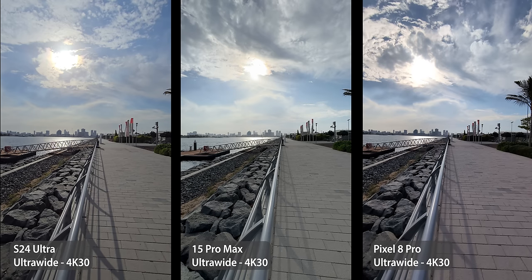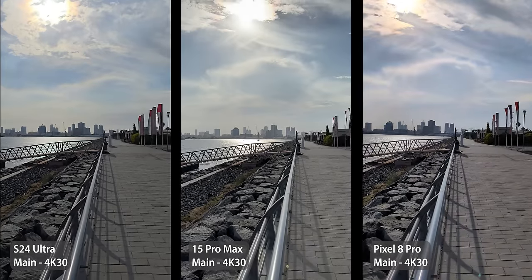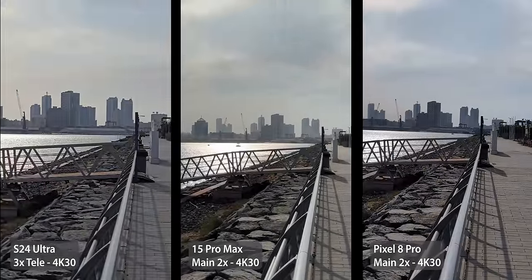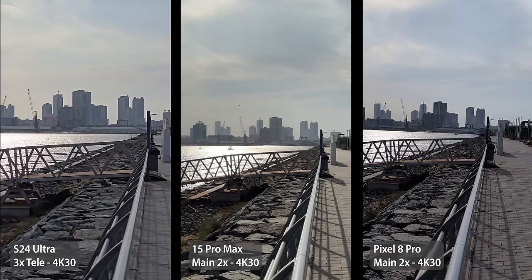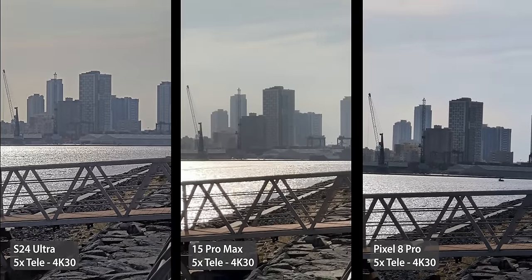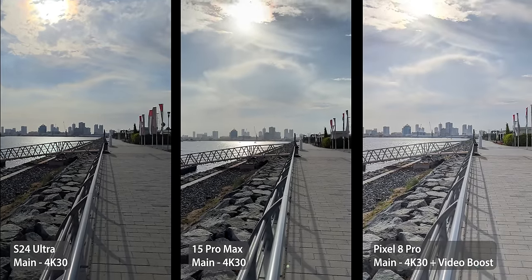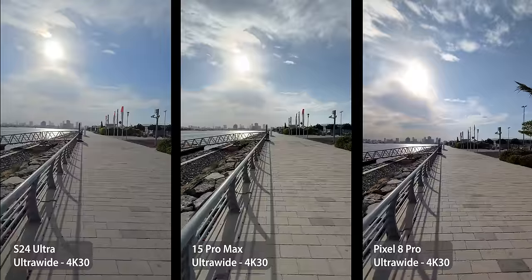Switching to the main camera, the S24 Ultra is the darkest for some reason, so the other two look nicer with the edge going to the iPhone for better colors. The Galaxy's 3x telephoto videos are a bit soft and lack detail, so I prefer the 2x videos of the other two. The 15 Pro Max takes the noisiest and least detailed 5x videos, while the Pixel looks the sharpest and the S24 Ultra is somewhere in between. But when I used Video Boost on the 8 Pro with the main camera, it provided the best HDR and details, with stabilization as if the phone is mounted on a tripod.